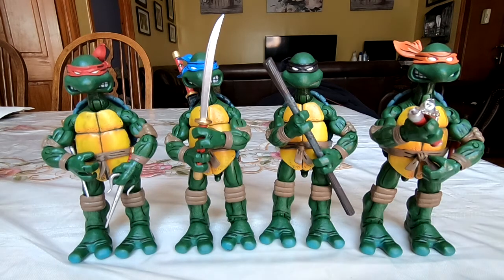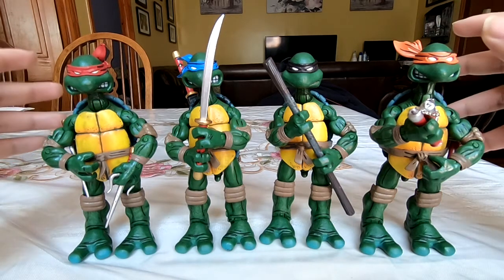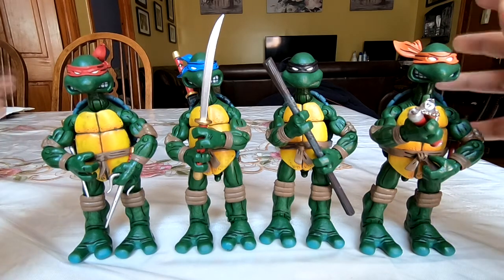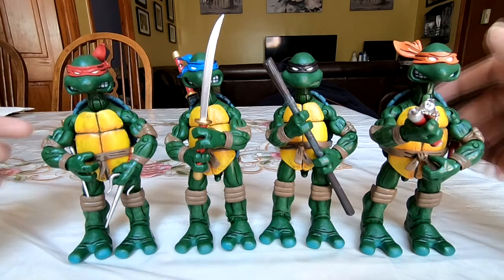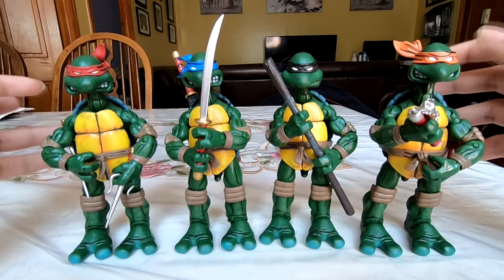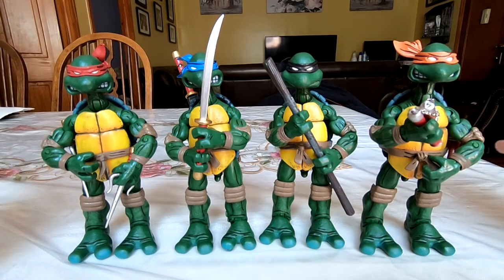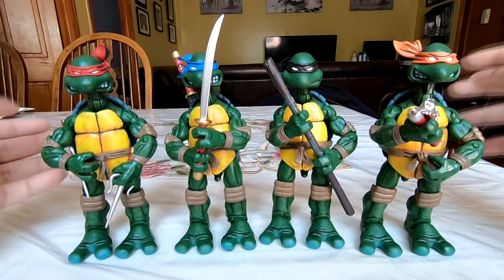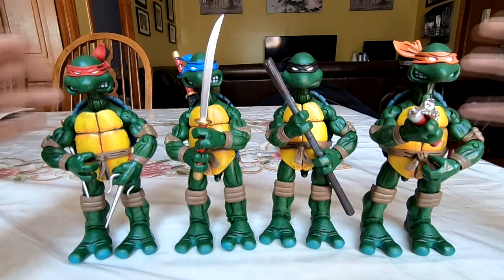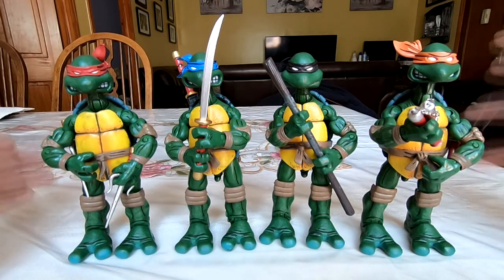Hello and welcome to another special unsourceful overview. Today we're going to take a look at the infamous, iconic Chinese bootlegs of the original NECA Mirage Comics Teenage Mutant Ninja Turtles, which have been around for over a decade at this point. I think the original figures, the legit NECA ones, came out in like 2008 — it's been like 14 years since then — and these bootlegs first surfaced right around the same time.